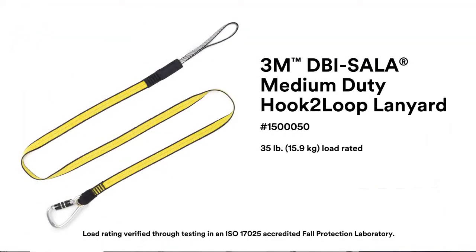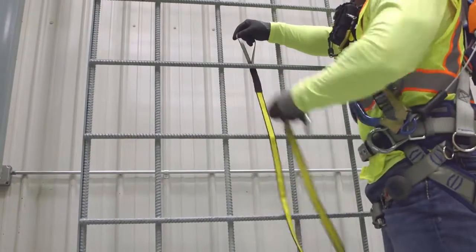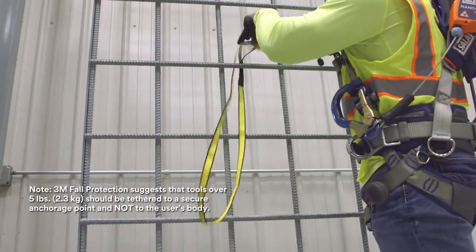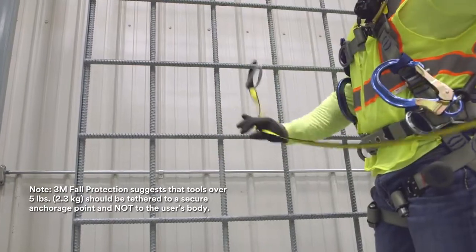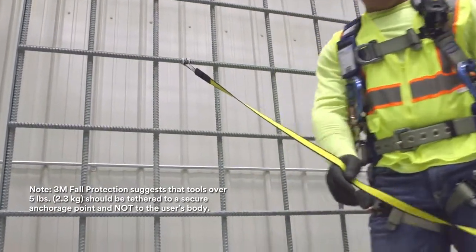3M DBI Sala medium-duty hook-to-loop lanyard. To secure a medium-duty hook-to-loop tether, pass the carabiner through the loop and pull tight. This creates a secure anchorage point for tools up to 35 pounds.